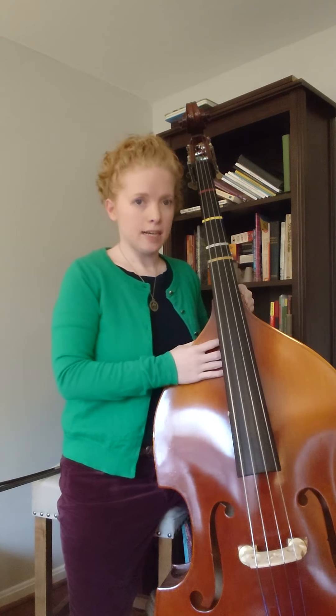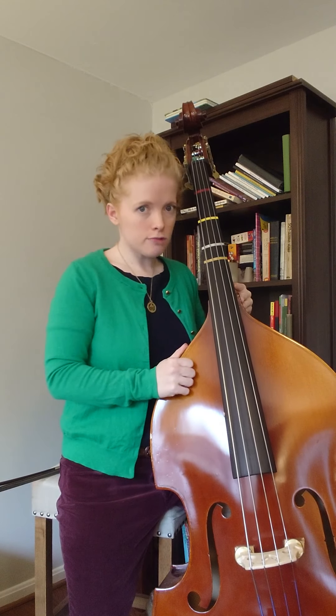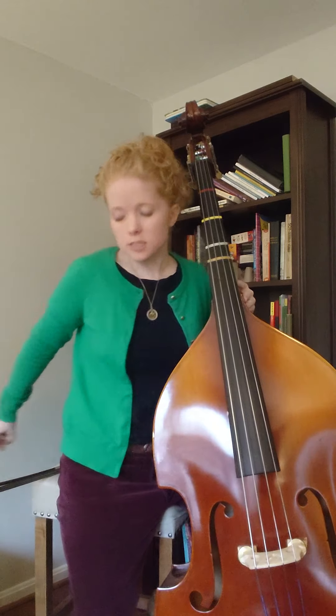In this video I'll be talking about how to play Cripple Creek on the bass. The first thing you need to know is that you'll be pizzicatoing and slap pizzicatoing for most of the song. However, at the end you will need to pick up the bow.